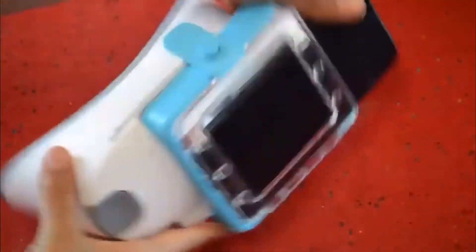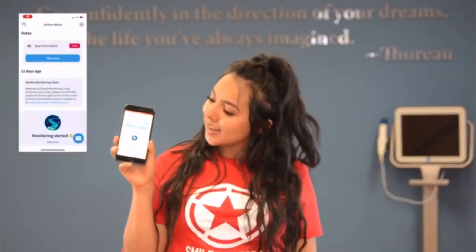Now you are all set to take your scan. Next, you'll open up your Smile Doctors app and hit the blue take scan button. Follow the prompts in the app. We'll show you now and then let you try.